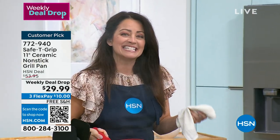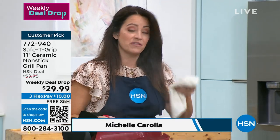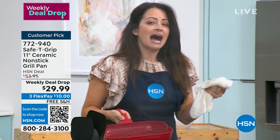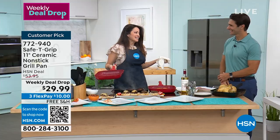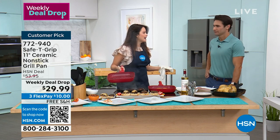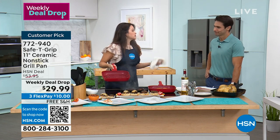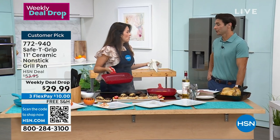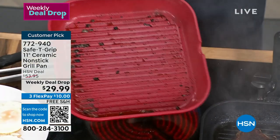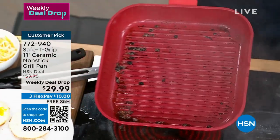We have had such a wonderful time with this pan. It's summer, grilling season — whether you're grilling meats, veggies, or fruits. But I'm not the biggest fan of cleaning a grill. I don't like setting it up, I don't like scrubbing it. Especially on a Wednesday night when you want something grilled real quick — you're inside grilling with the Safety Grip pan.